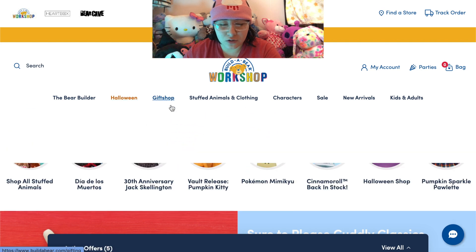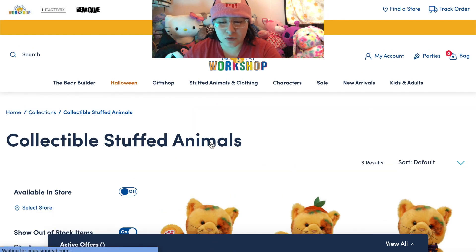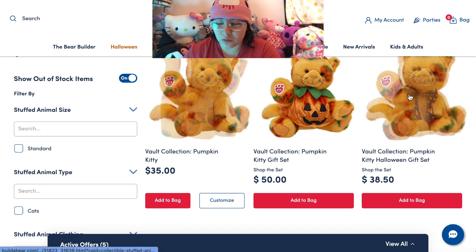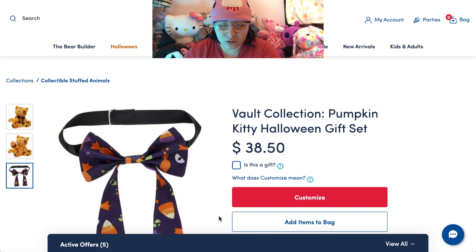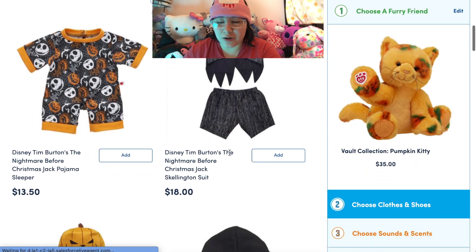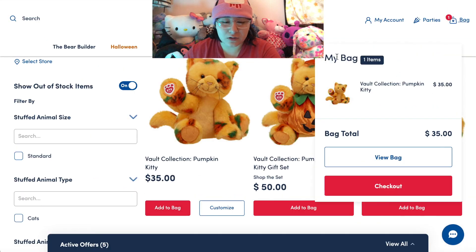We have something specific in mind, so I'm going to click Vault Release Kitty, which was re-released. It was originally released a couple of days ago but sold out instantly. Here's just the kitty, here's the kitty with the bow tie, and here's the kitty with the pumpkin outfit — the pumpkin outfit is really expensive. It just comes with the bow tie, which is cute, but I don't need that. So we're going to click customize to show you what that looks like — it takes you back to the bear builder with this guy. I'm just going to add him to the bag.